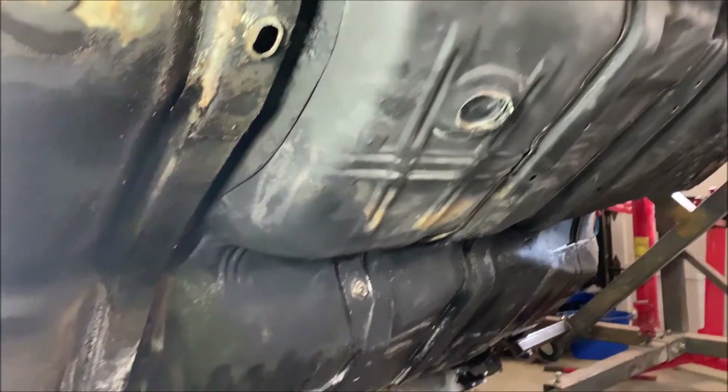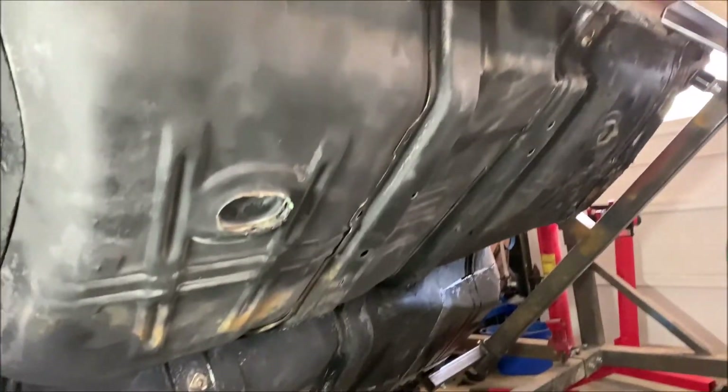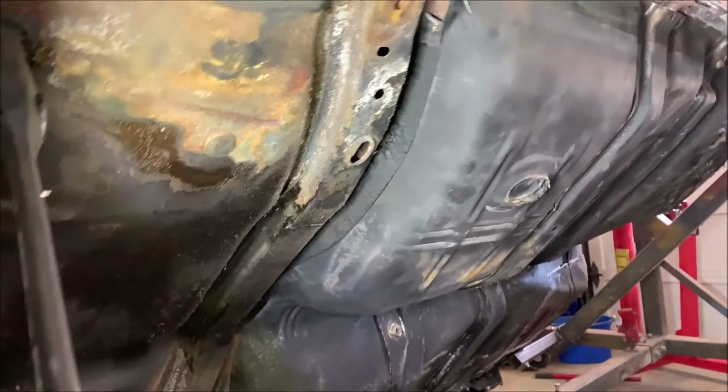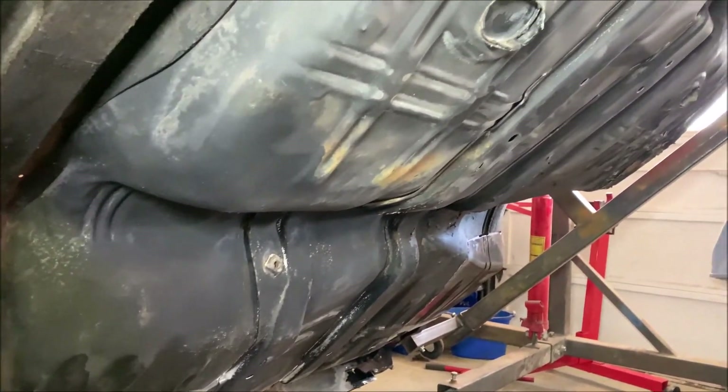It needs some work. This is the type of work people are passing off as quality work, hiding it with a lot of seam sealer. So remember — if you go see a car and it's all in primer, definitely be a little wary. Proceed with caution.